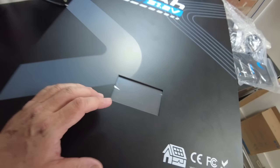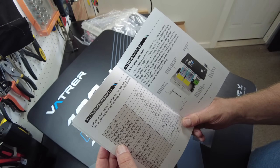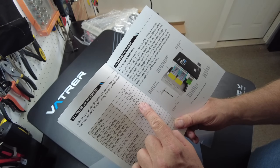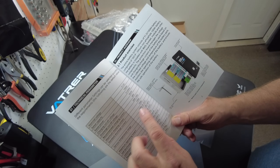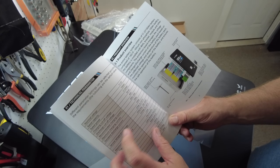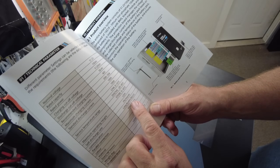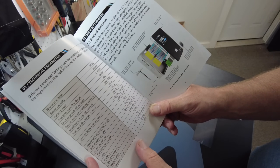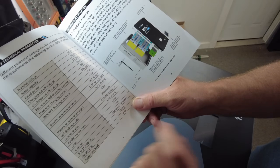We have a display. According to the manual, this is a 100 amp hour battery. We have a recommended charging current of 20 to 50 amps, a maximum charging of 100 amps, a standard discharge current of 100 amps. The communication supports CAN, RS-485, RS-232. The manual says the weight is 50 kilograms.